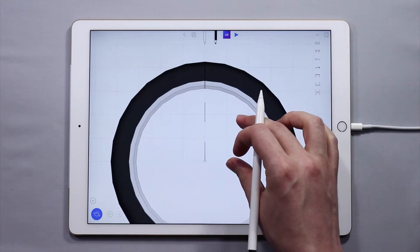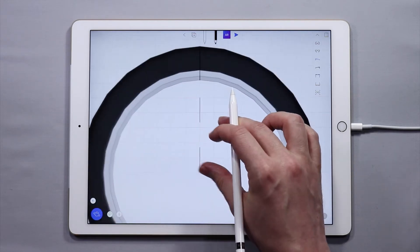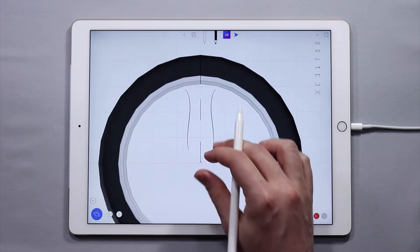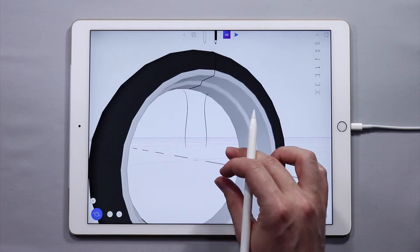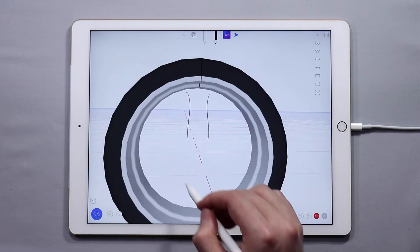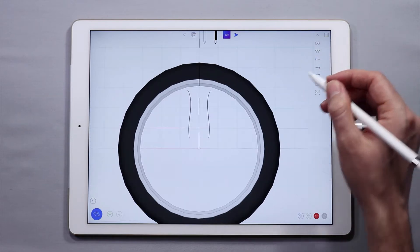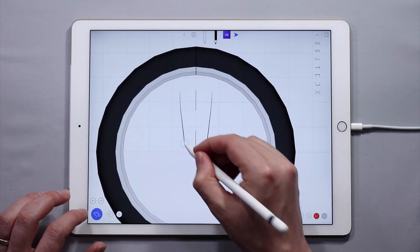Now let's just draw something. If we want just one spoke, we can do that. Anything you draw on one side is going to be reflected on the other side. So if I draw a spoke like this, you'll see that it's reflected, and that curve exists in the center of this wheel. To keep this simple, I'm going to go with a very simple shape for the spoke and then maybe show you something more complex after. I'm going to undo that and just draw one straight line here.